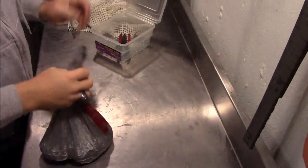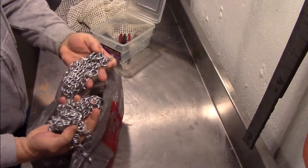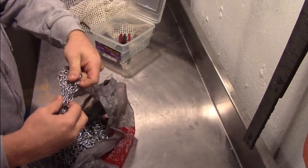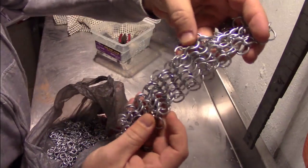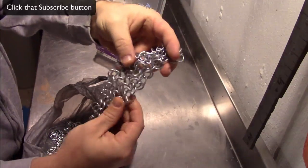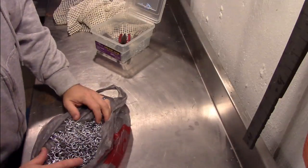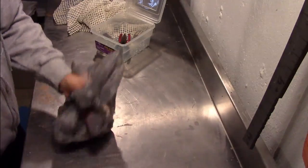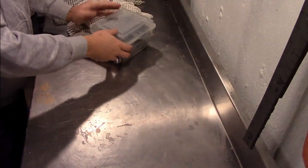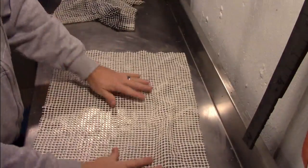I hate this stuff. Let's face it, chainmail is a lot of work. And after weeks of building things with these little rings, you come up with something like this, which is much more authentic for your costume, but it requires an awful lot of work. So we're going to look at an alternative that I think is acceptable, though it's not near as good as actual homemade chainmail. And this is a non-skid mat.